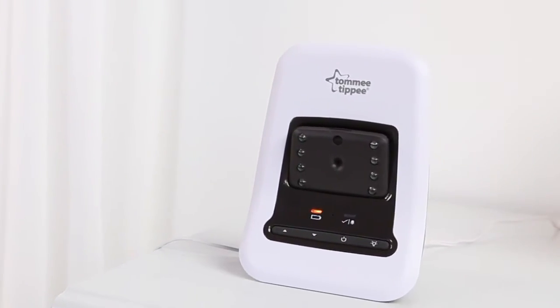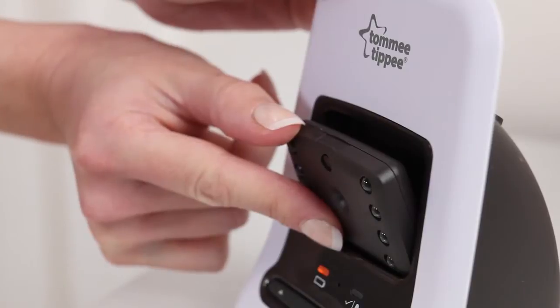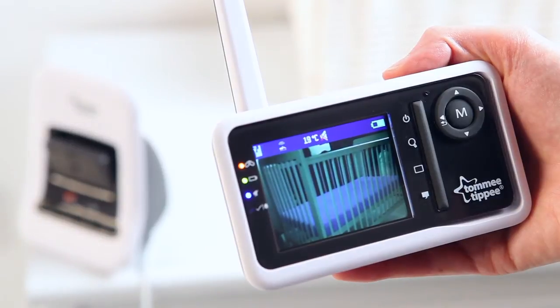The camera is located in the centre of the baby unit and should be directed towards your baby's crib. The camera angle can be adjusted by tilting it downwards if required. At this stage the sensor pad is not connected and should remain switched off at the back of the baby unit.